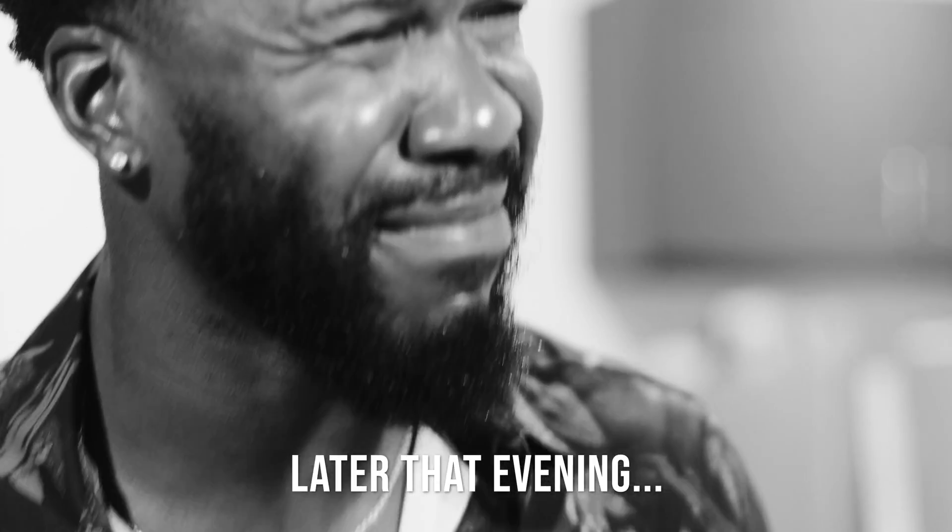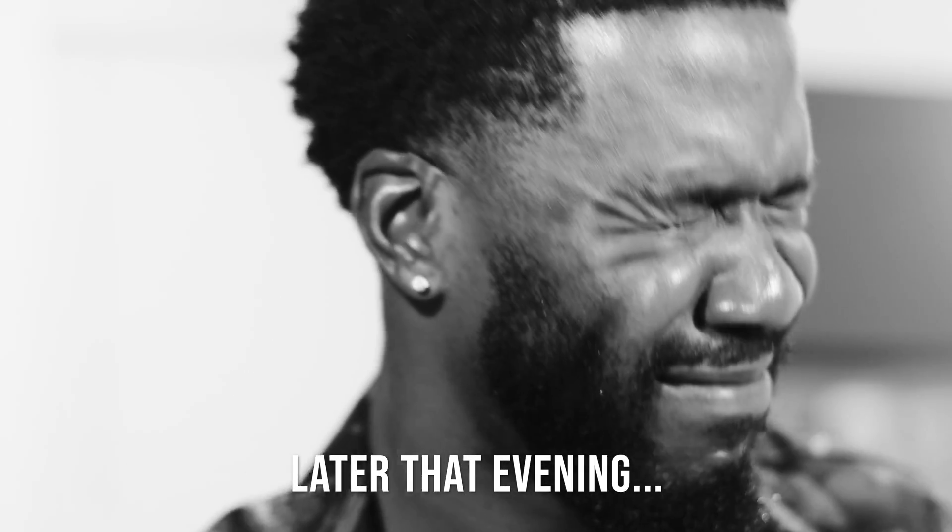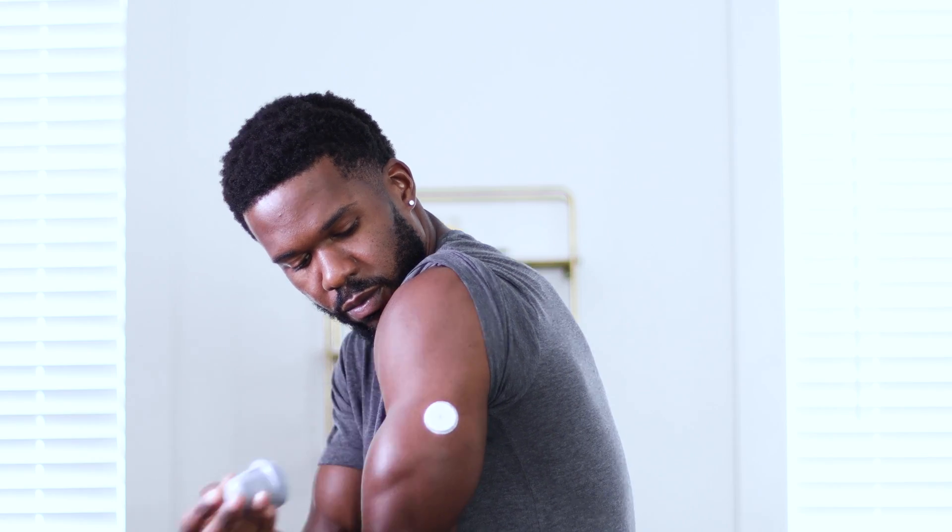I hate drinking. In this installment of Versus, we're gonna dive into the effects of alcohol on my metabolism. For this experiment, we're gonna be using the Levels CGM, which is a small sensor that I stick on the back of my arm that measures in real time my blood glucose response to anything that I'm eating or drinking.